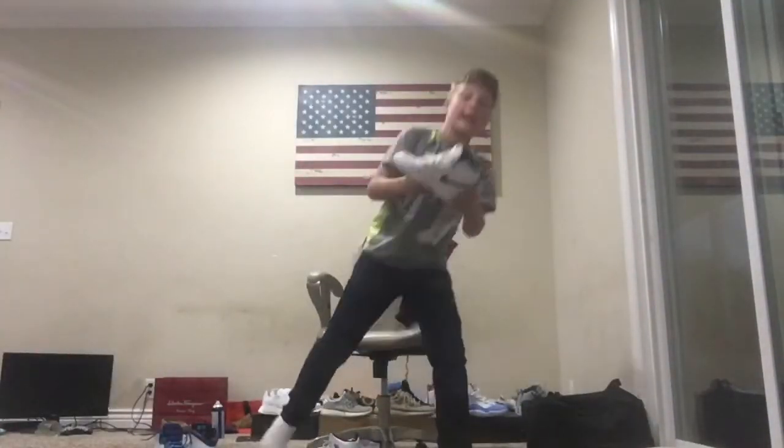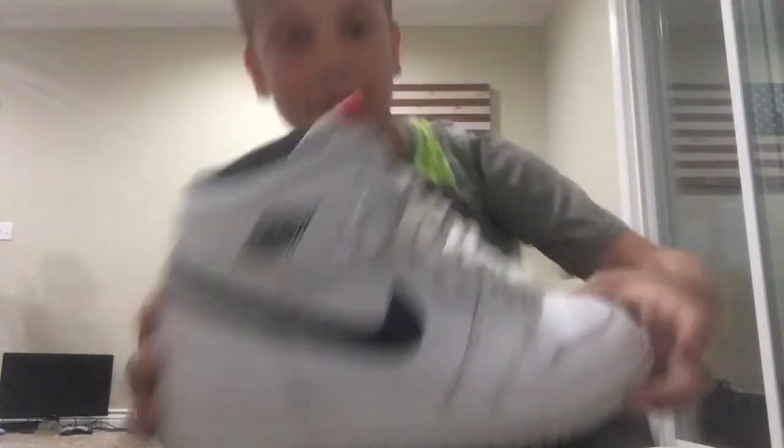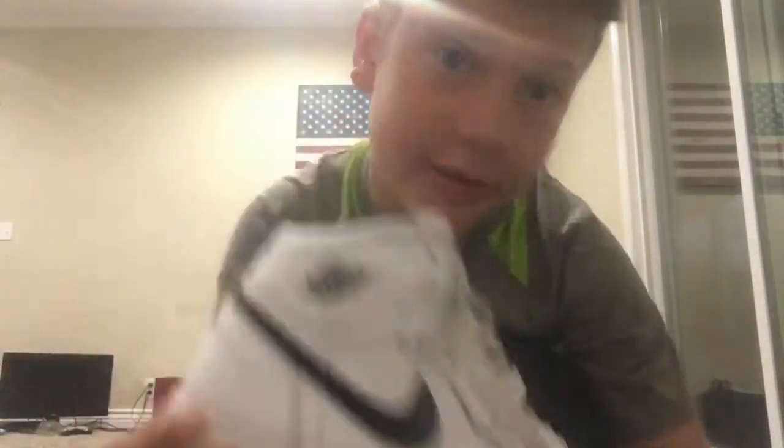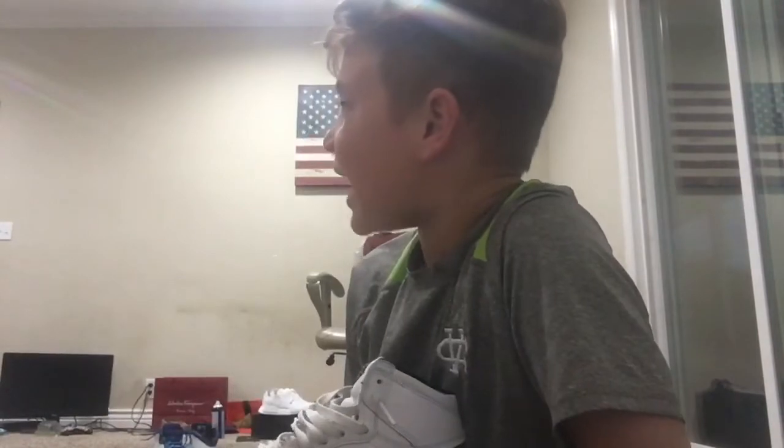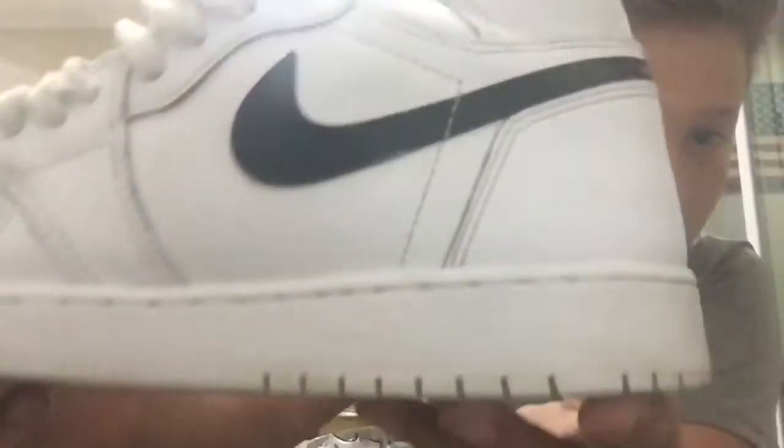So these are the Jordan 1 Yin Yangs — I don't really know the difference between the yings and the yangs, but one of the shoes is called the yings and the other is the yangs. They look really nice because they're clean now. The soles are the only thing that's dirty — we tried to clean them but it was hard.